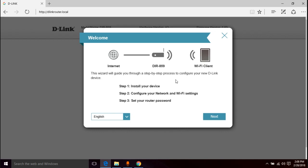Once we're on the setup page, it walks you through: install your device, configure network settings, set up your router password. We'll leave it at the default language and click next. I'm expecting my internet may not work right away since I had a previous router, but some of you may just zoom right through and get online without any problems.